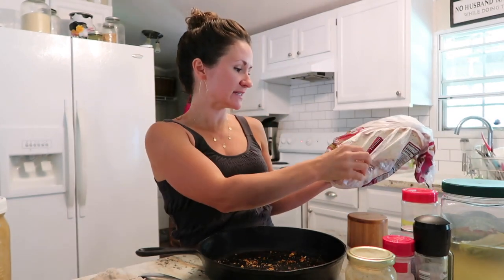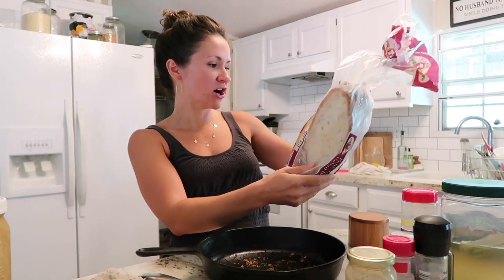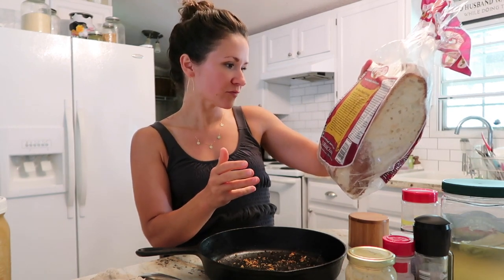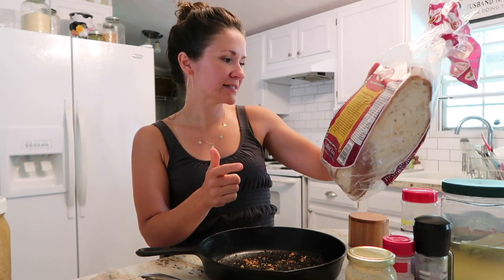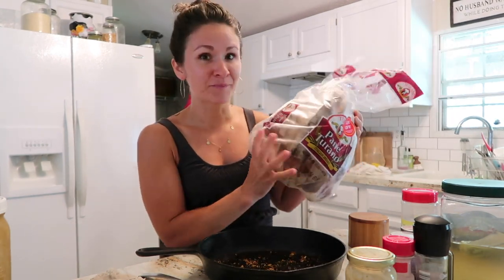We're going to make croutons for our salad as well. I think the most important part to croutons is the type of bread you have. This is a nice Italian loaf — an artisan style bread, which means it's got a crunchy outer crust. This is not a soft sandwich bread. It really doesn't have a ton of ingredients: wheat flour, malted barley, water, yeast, salt, cornstarch, ascorbic acid, and some enzymes. Basic bread.